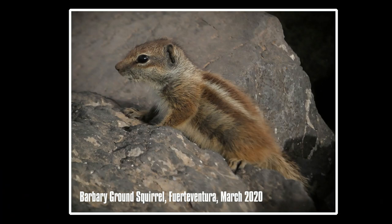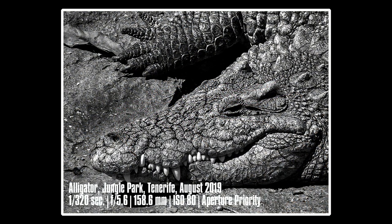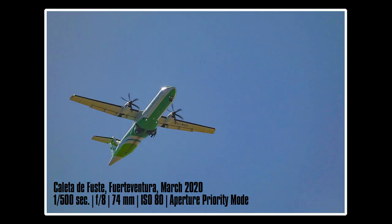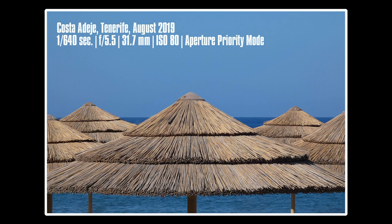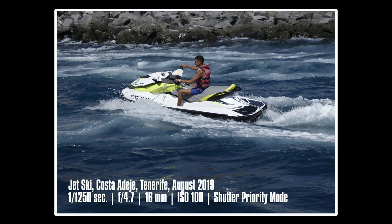That long zoom range is also great for capturing local wildlife, and it's great for family trips to the zoo where you might want close-up shots without having to get too close to the animals. Should you be a plane spotter, this camera is also quite good — I got some great shots in Fuerteventura where the planes were coming in to land, and while they would have been tiny dots on a mobile phone, the FZ82 lens could pull them right in. On the beach you'll find it's great for capturing water sports activities such as jet skis, surfers, and sailing boats.